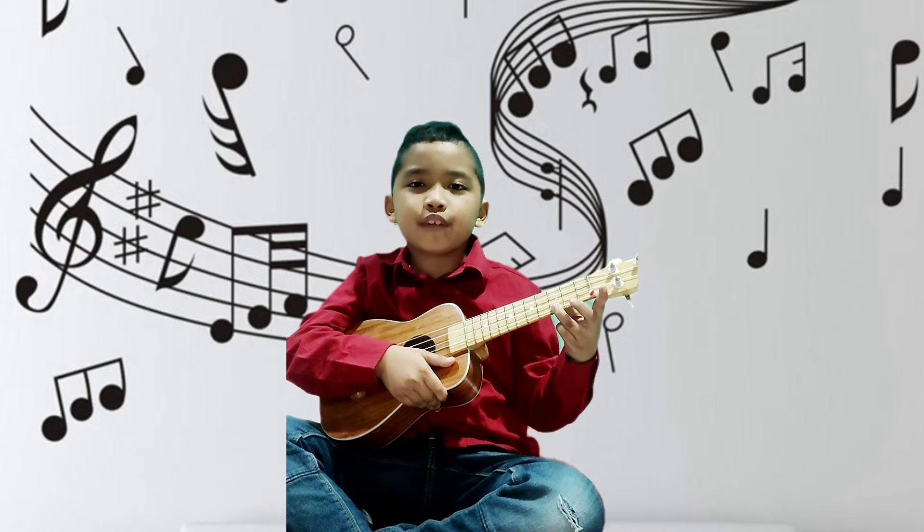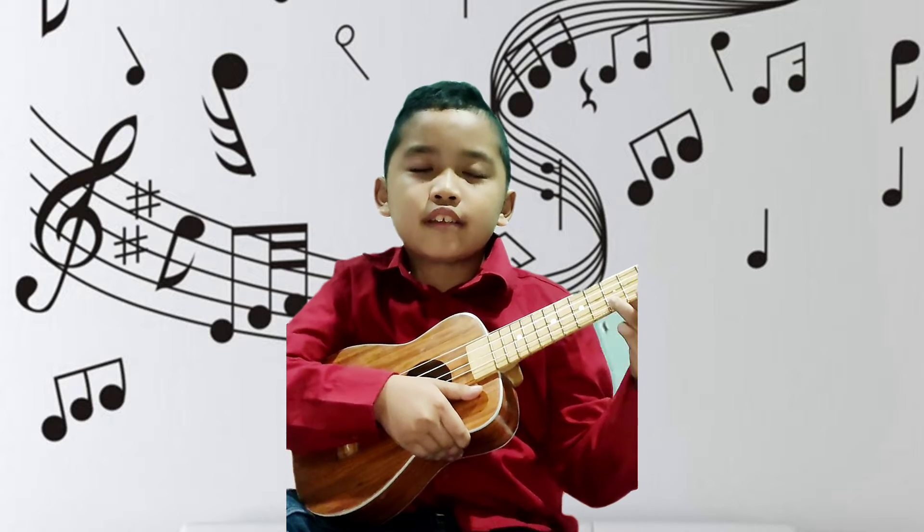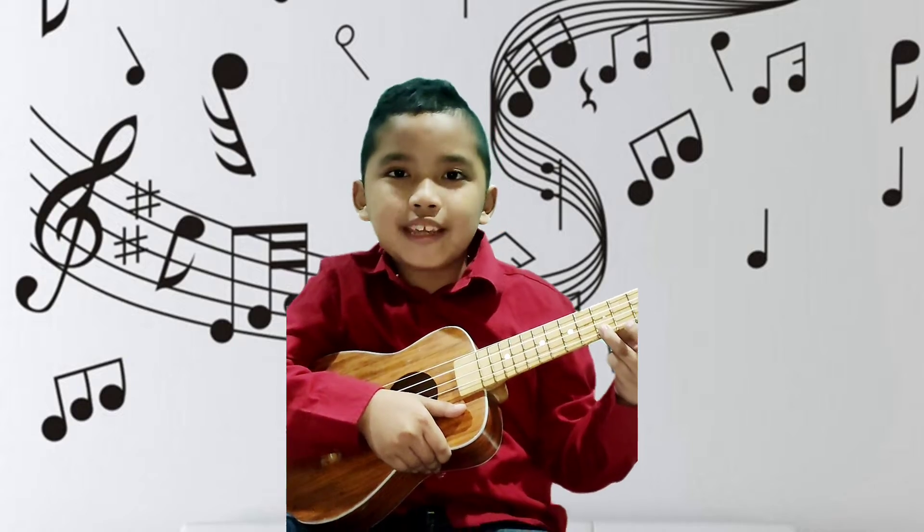Hello guys! I'm Jayden Chaimov. Today I'm going to teach you how to play chords G, D, C, F, and B flat.